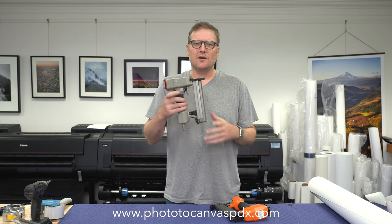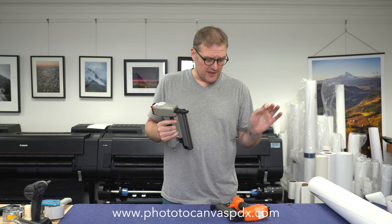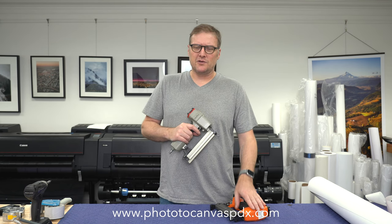Hello there, YouTube. I'm here today to do a review of a V-Nailer. I noticed that my review of this V-Nailer had actually gotten a fair amount of views, so seeing as I have two of them now, I thought I'd review this one too.